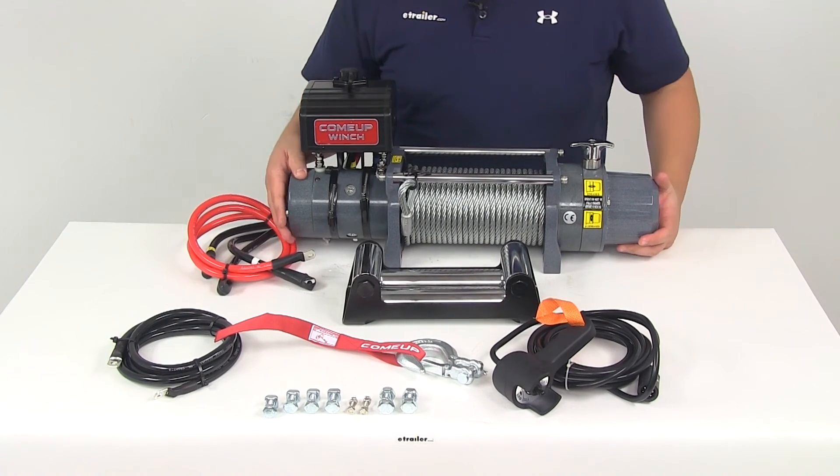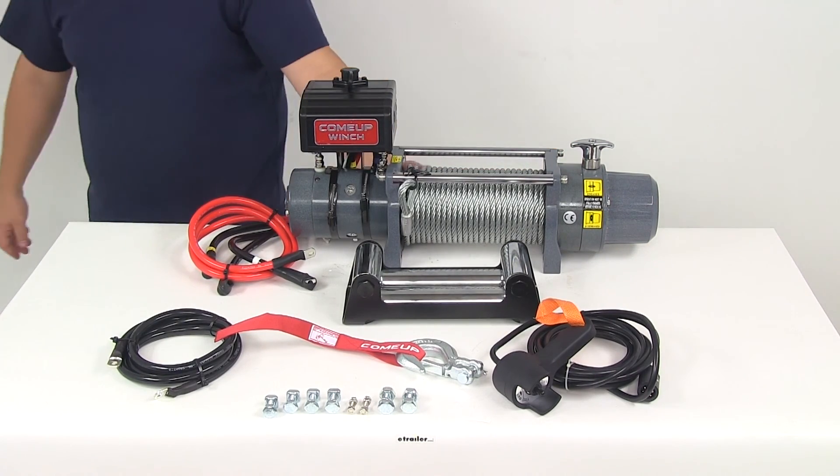But that's going to do it for today's look at part number CU 856333.